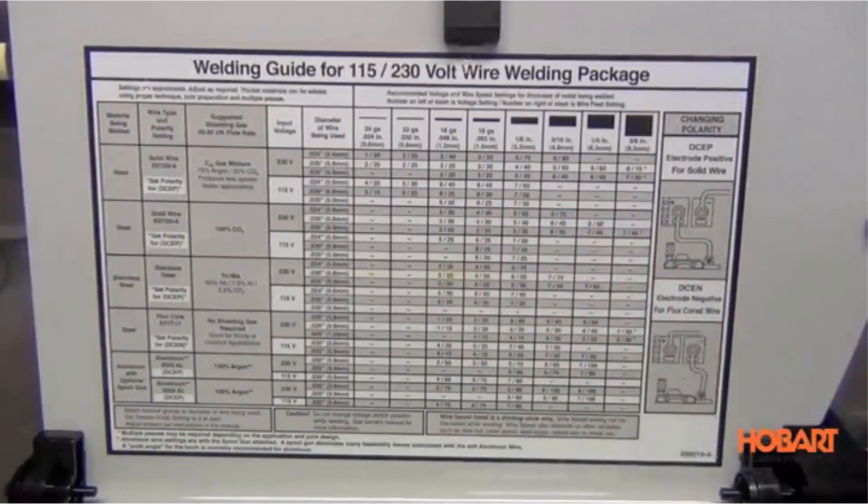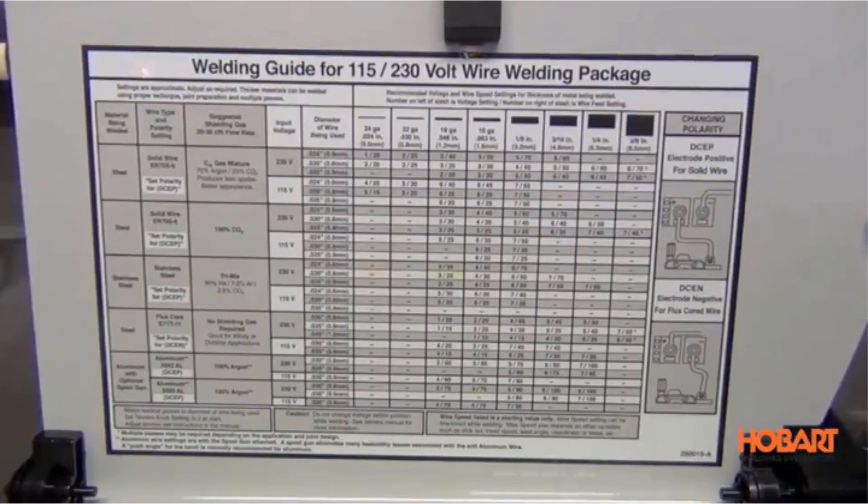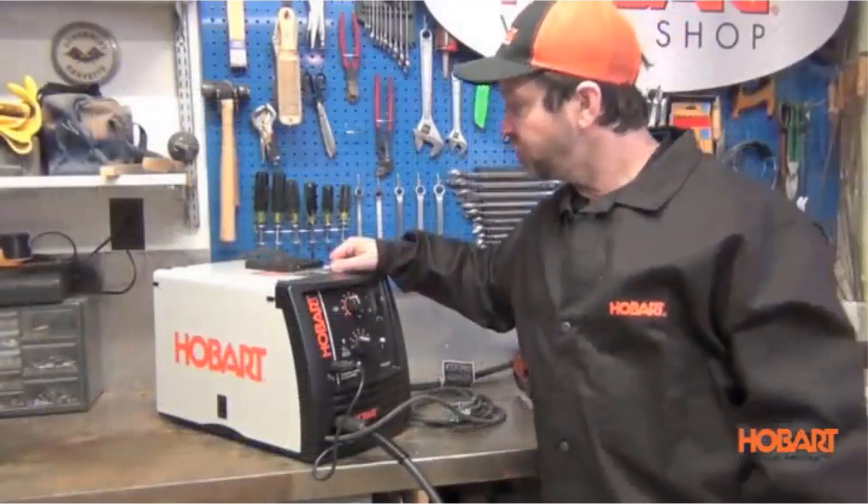It's a favorite for many keen welders worldwide and will most likely give you everything you need from a machine with 210 amps of power.